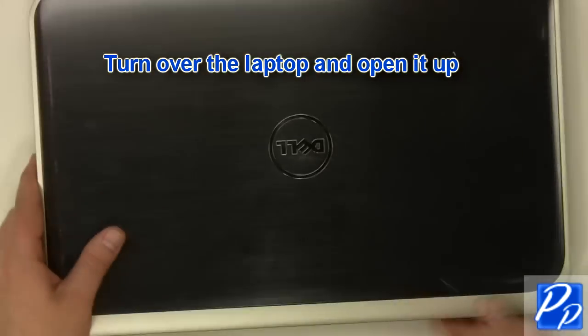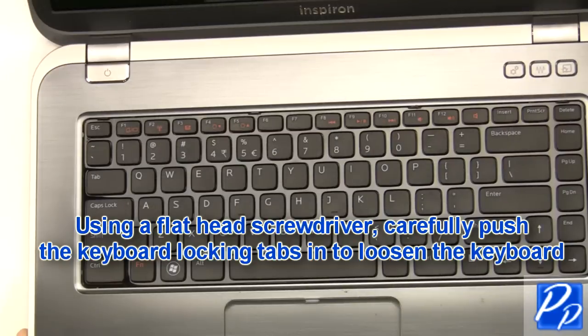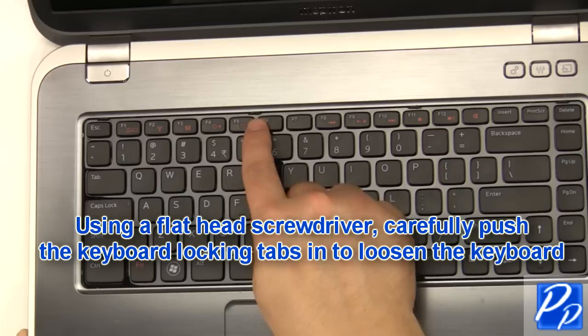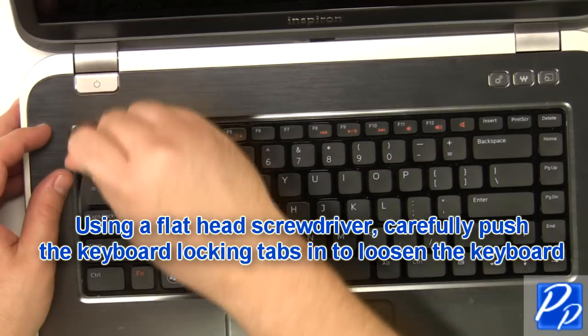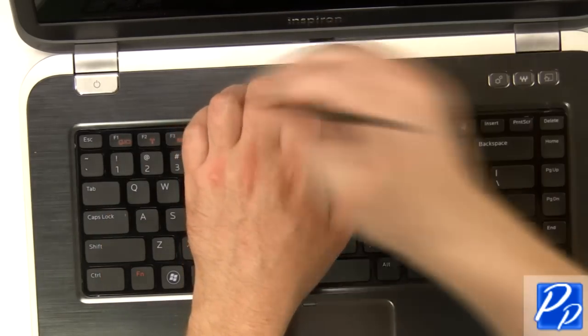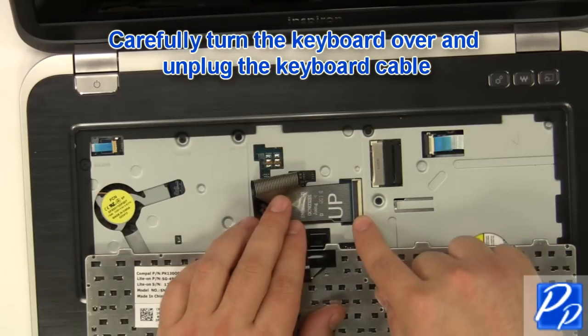Turn over the laptop and open it up. Using a flathead screwdriver, carefully push the keyboard locking tabs in to loosen the keyboard. Carefully turn the keyboard over and unplug the keyboard cable.